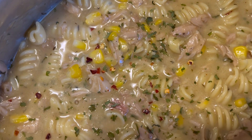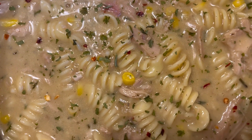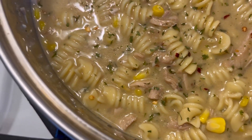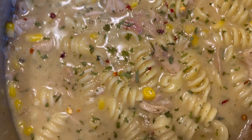Okay, here it is. The soup with turkey wings, rotini pasta, and corn. Can y'all see that crushed pepper peeping out? The crushed pepper and the parsley. Yeah!